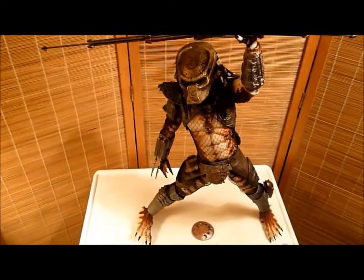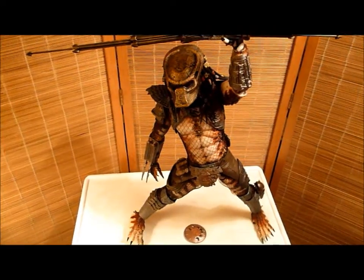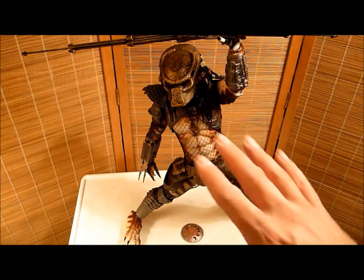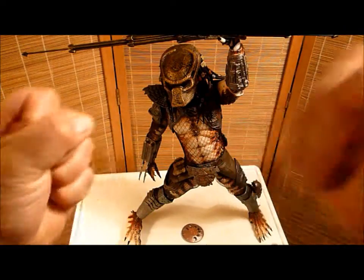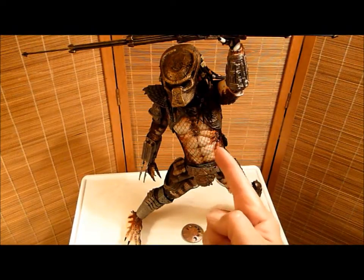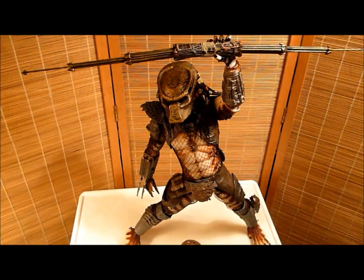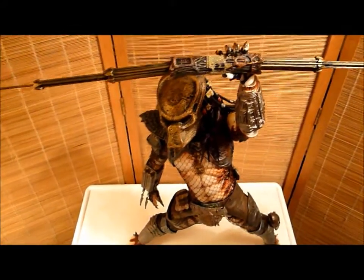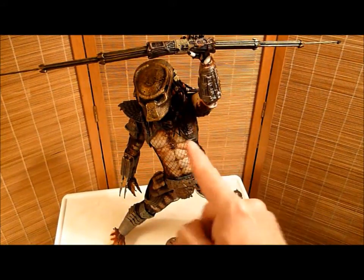All right everybody, this has been Salvador Los Angeles reviewing NECA's one-quarter scale Predator 2 City Hunter figure. This thing is amazing. Can I just tell you how amazing this figure is? Thanks for watching and wishing you all a happy 2013 — or end of the world, whichever comes first. Predators like to hunt on planet Earth, so they probably don't want Earth to end because they'd lose some of their trophies — so they want Earth to remain.